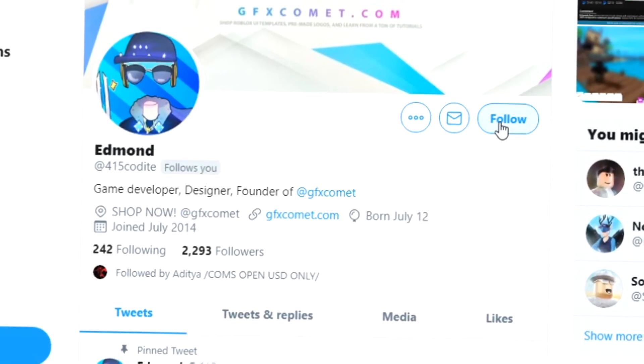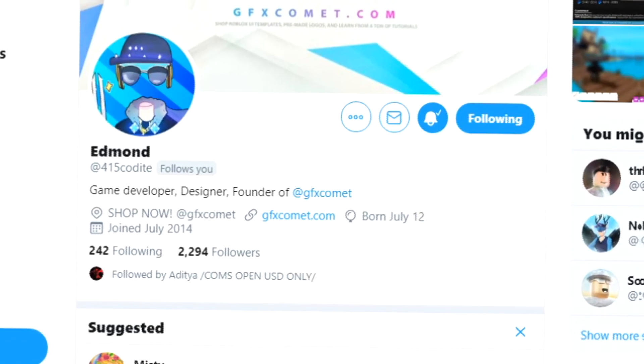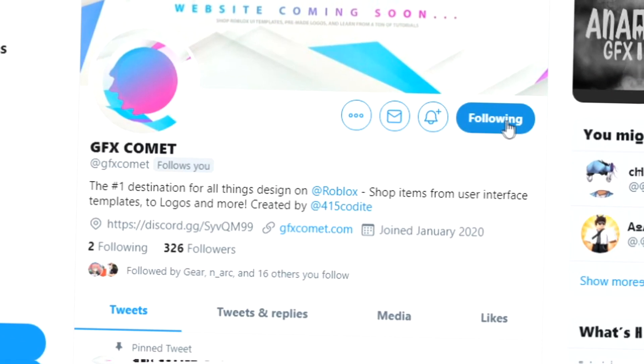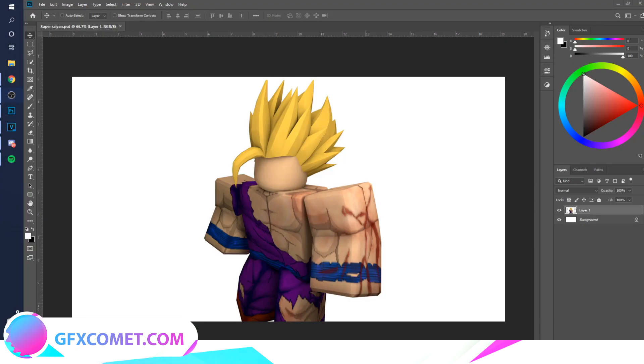Before this video starts, make sure you follow me at 415kodai on Twitter and also GFX Comet. We also have a Discord server, so if you're interested, join. Today I'm going to show you how to do a Super Saiyan effect.